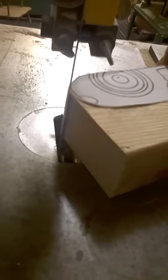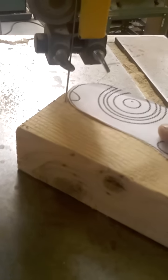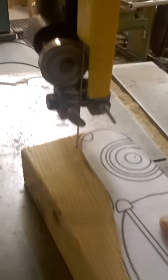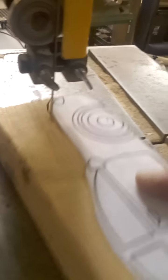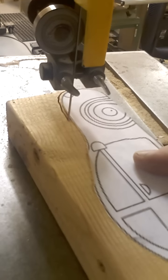Alright, I'm back. I'm still cutting this off. Trying to do it one-handed here. It's pretty hard when you do it one-handed.